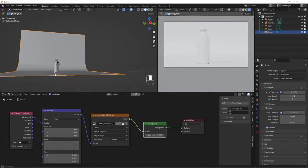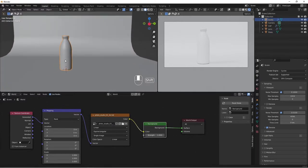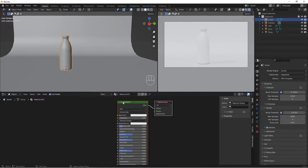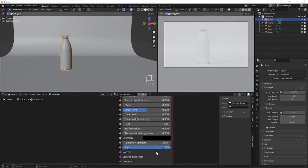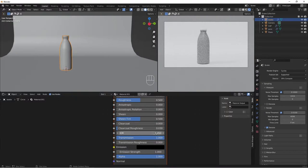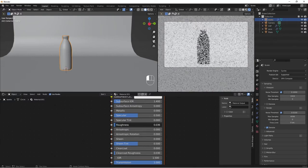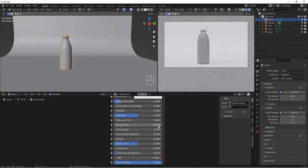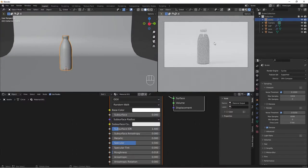Now let's quickly add our materials. Select the bottle, add a new material with a Principled BSDF shader. Set Transmission to 1, IOR to 1.5, Roughness to almost zero, and Base Color to pure white. We now have a reflective glass material as you can see.